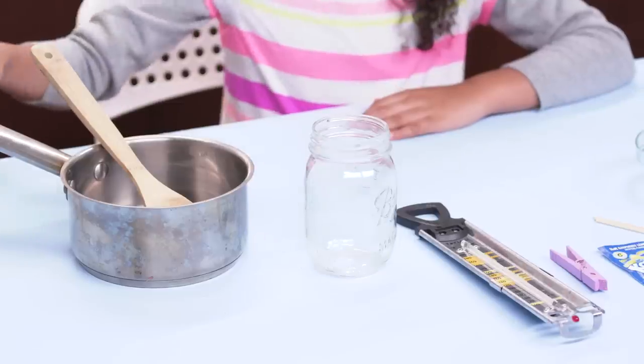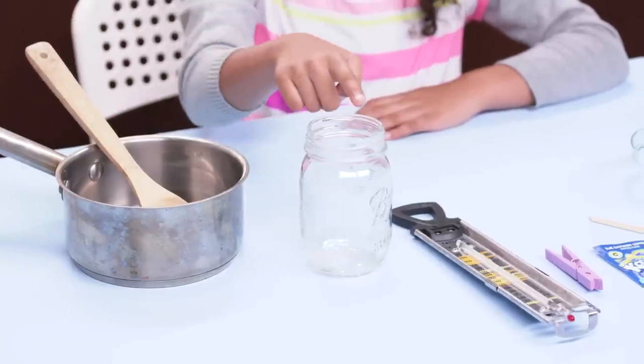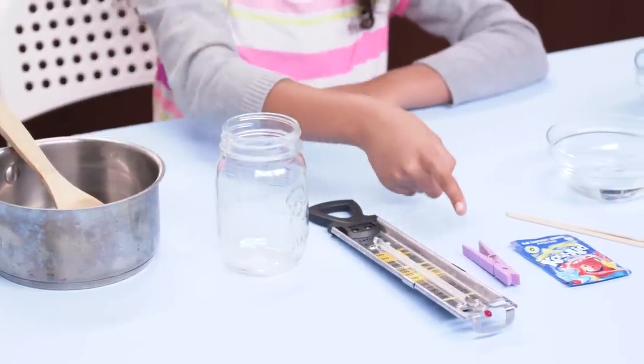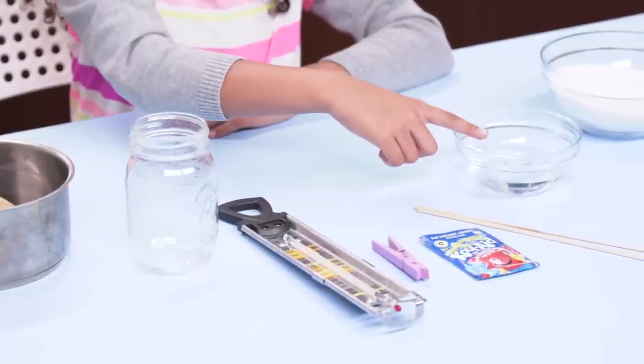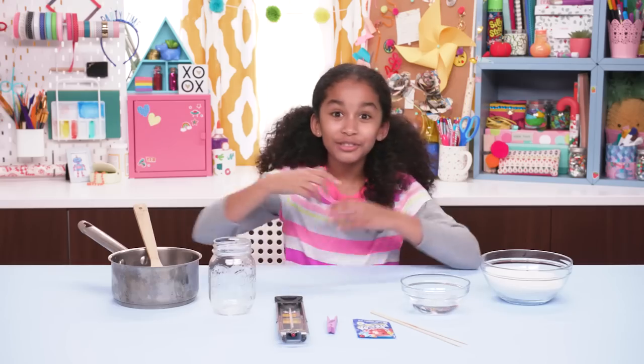For this, you'll need a pot, a spoon, a mason jar, a thermometer, a clothespin, Kool-Aid, a skewer stick, one-half cup of water, and two cups of sugar.